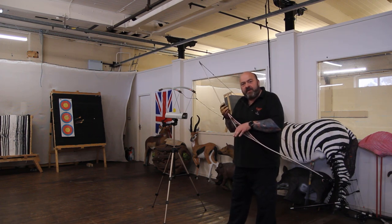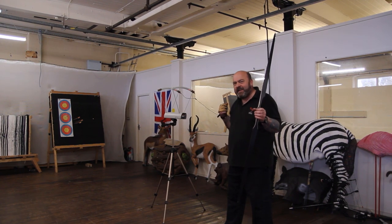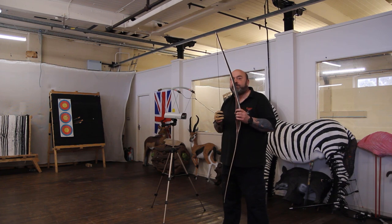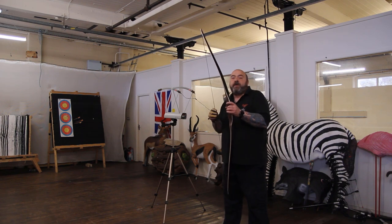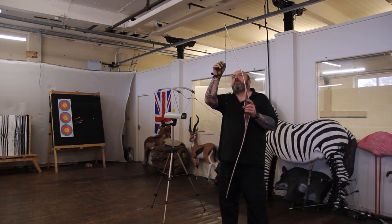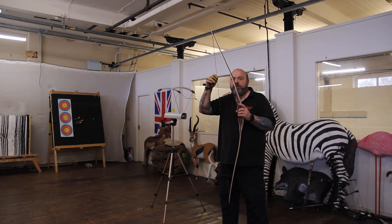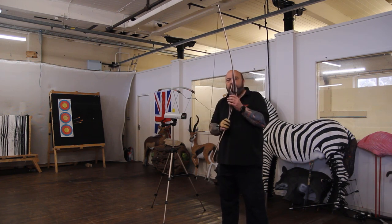It draws really smooth. You can feel the poundage — I'm pulling 40 and I can feel it. It's not really stacking at 28 inches, so it pulls nice and smooth to 28. I'd say it's safe up to about 29, 29 and a half inch draw. It really does shoot nicely. There's a little bit of hand shock — could do with maybe a few beaver puffs on it. We can fit that for you; if you put the beaver puffs in your basket when ordering, we'll sort that out.